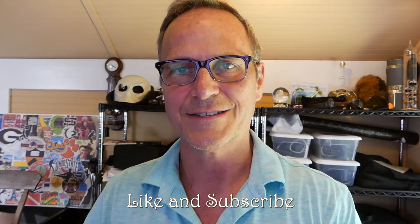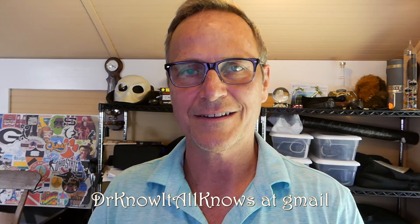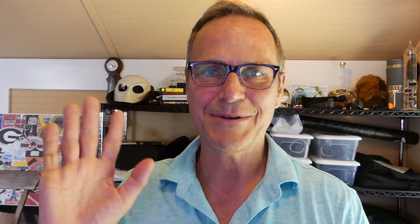Hopefully you found this interesting and informative. If you did, please make sure you hit the thumbs-up button and subscribe to the channel, and definitely ask me more questions — watch-related or otherwise — either in the comments or at my email address, which is drknowitallknows@gmail.com. Until next time, bye-bye.